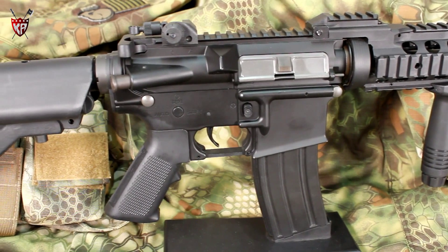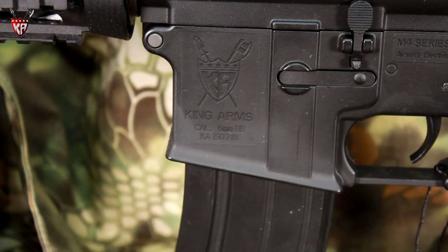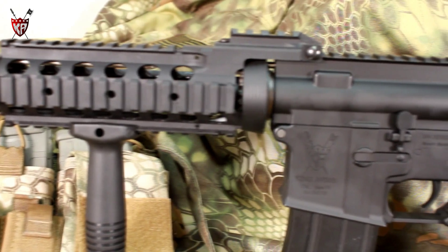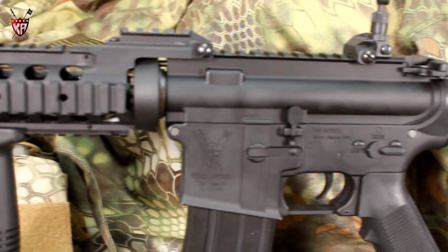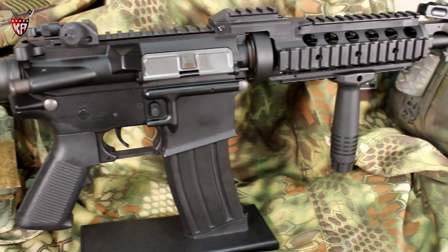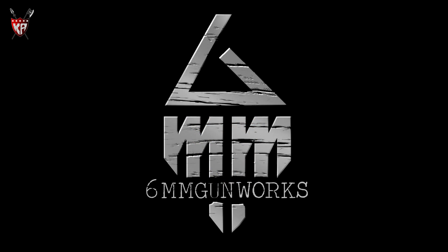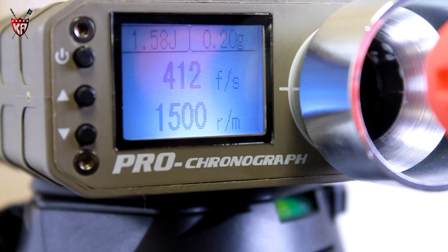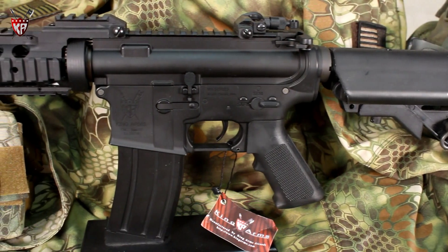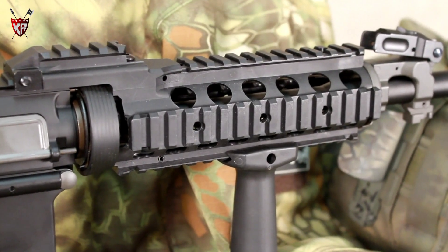It's 2013 and quality needn't suffer any longer — durability needn't decline as price does. Performance: 400 FPS out of the box, robust external construction, nylon reinforced rail system.